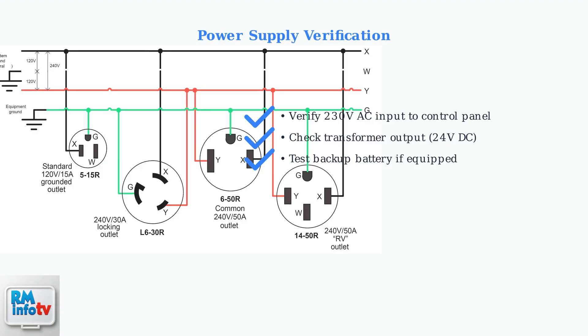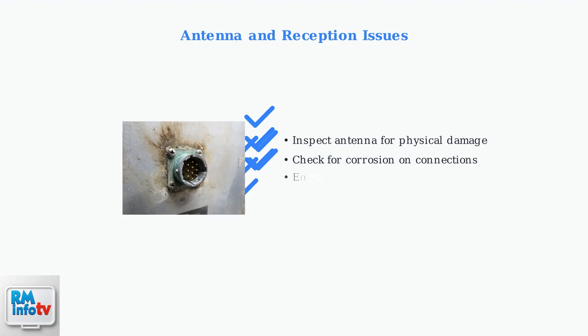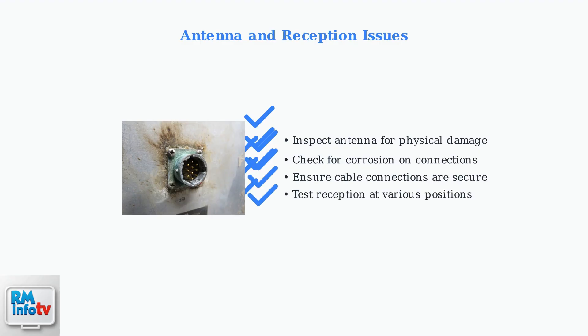Start by checking the power supply to the control panel. Next, inspect all fuses and circuit breakers in the system — a blown fuse is one of the most common causes of gate system failures. Antenna problems are another common issue; examine the external antenna for physical damage, corrosion, or loose connections that can severely impact signal reception.